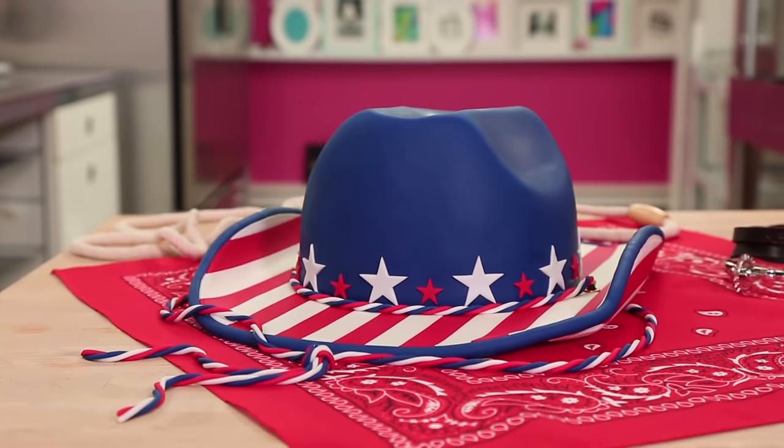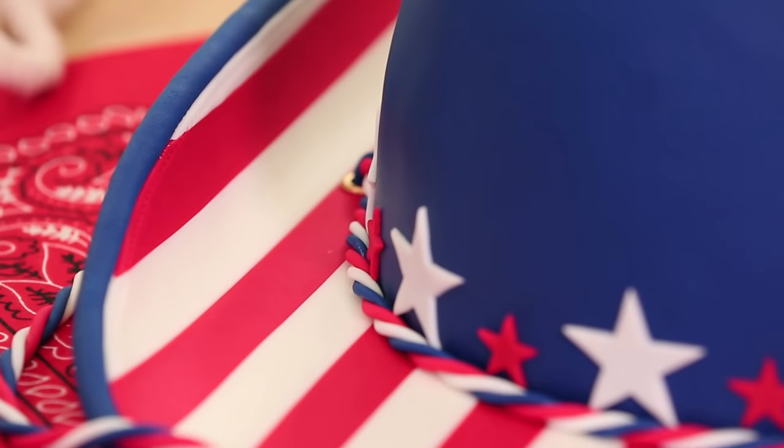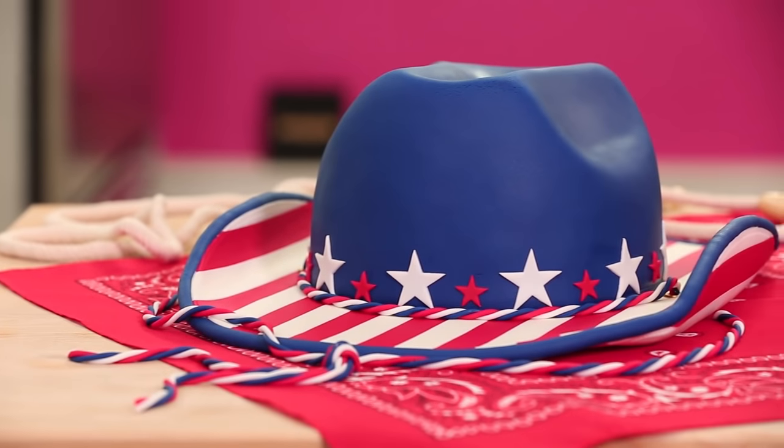Welcome back to How to Cake It. I'm Yolanda — or would I be Jocelyn? In honor of all my Texas yo-yos, there are a lot of you, I'm gonna cake a cowboy hat.